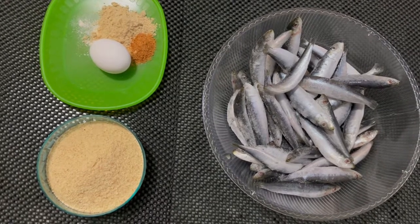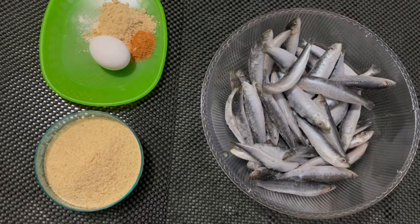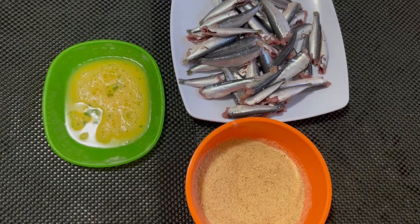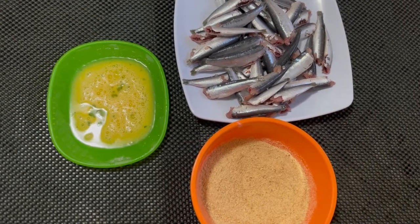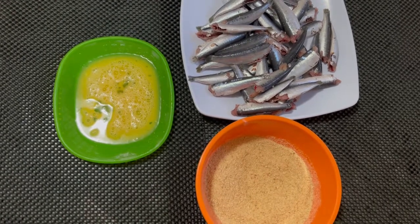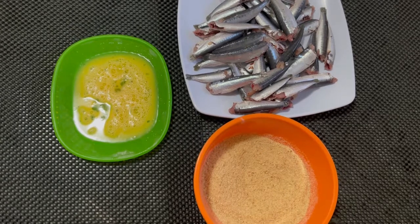I washed the sardines and patted them dry using a paper towel. The egg is beaten, and I also added the seasoning into the breadcrumbs. Right now I'm going to dip the sardines into the egg, then into the breadcrumb.